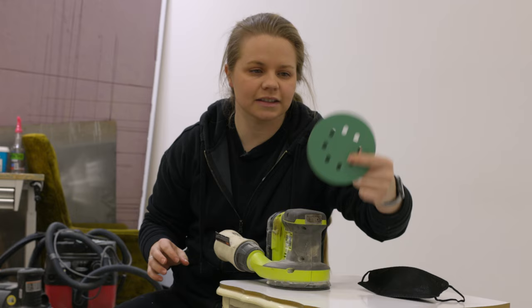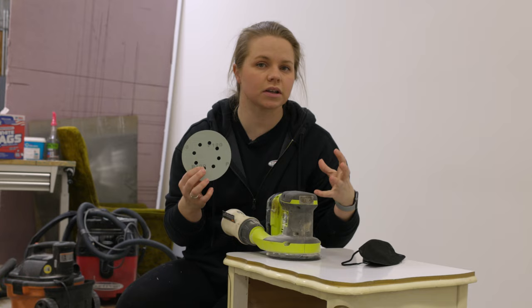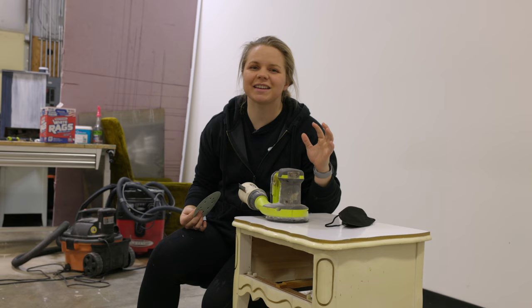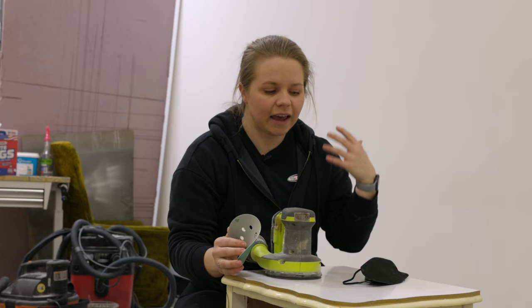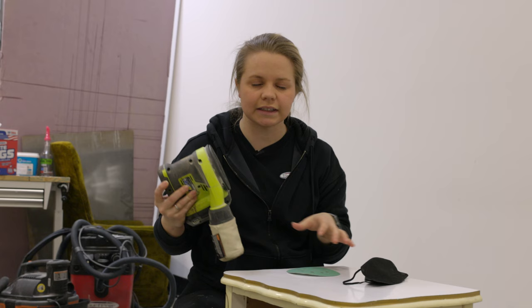This is the orbital sander, the sanding disc, and a mask. I've got 120-grit sanding paper here, which gives what's called a scuff sand — it gives the surface a little bit of tooth so the paint can really grip on. You don't absolutely need an orbital sander, but it makes the job a lot simpler. You could take sandpaper and use your hand across the whole surface, but it takes longer. To save time, I always grab an orbital sander — there are beginner models and pricier ones, but it cuts down sanding time significantly.